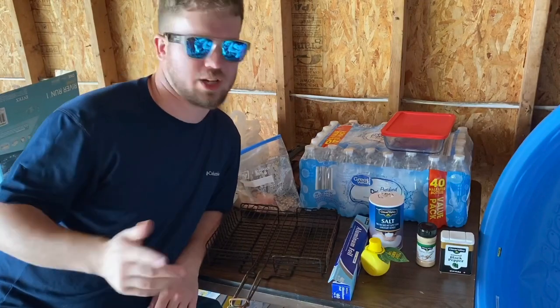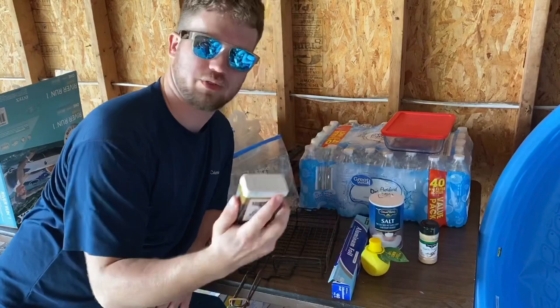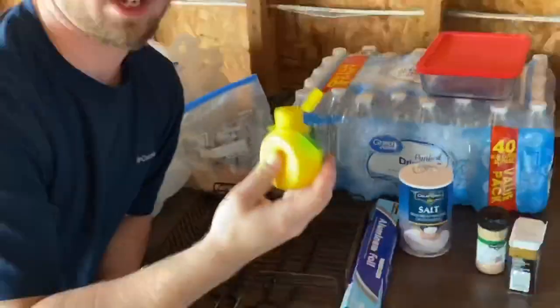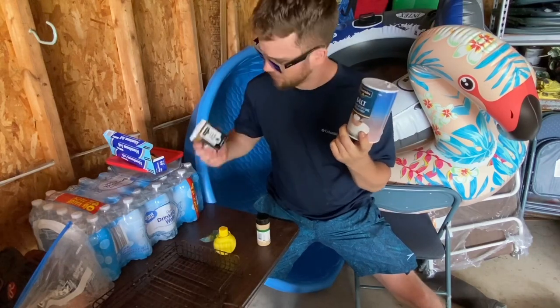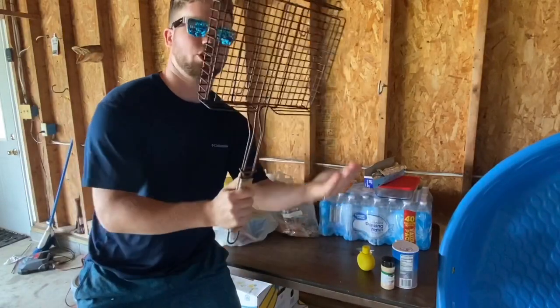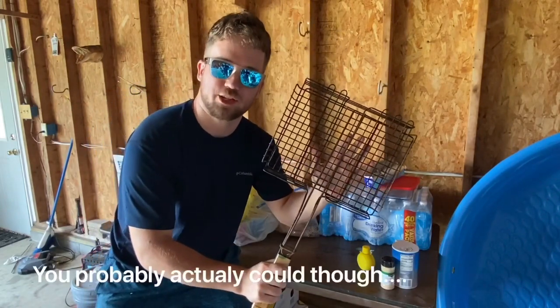Welcome to Trevor's kitchen — well, actually Brad's garage. For cooking, they've got black pepper, lemon juice, salt — 26 ounces for 55 cents at the dollar store — and 3 ounces of pepper for $2.50. Last but not least, the Grill Chef Master grill tool. Trevor jokes the pepper price has gone up more than the flamingo decoration nearby.